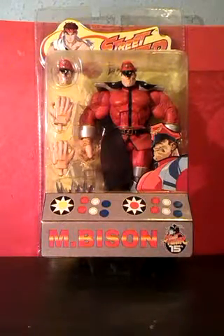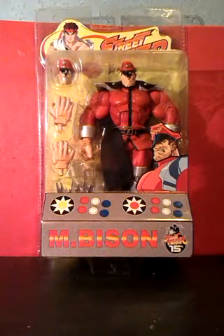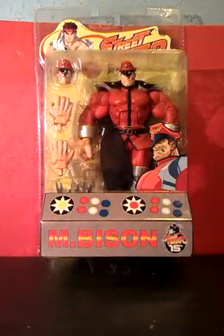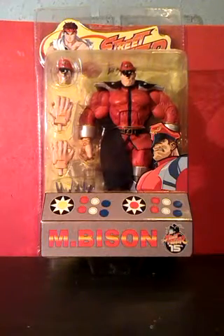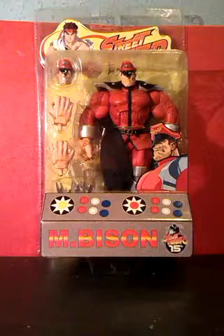This video is a look at the Street Fighter Bison figure. I want to start off by saying I'm not a fan of the Street Fighter arcade game or any versions of it on consoles. I don't have anything against it — I'm just not a fan of beat-em-up games in general.